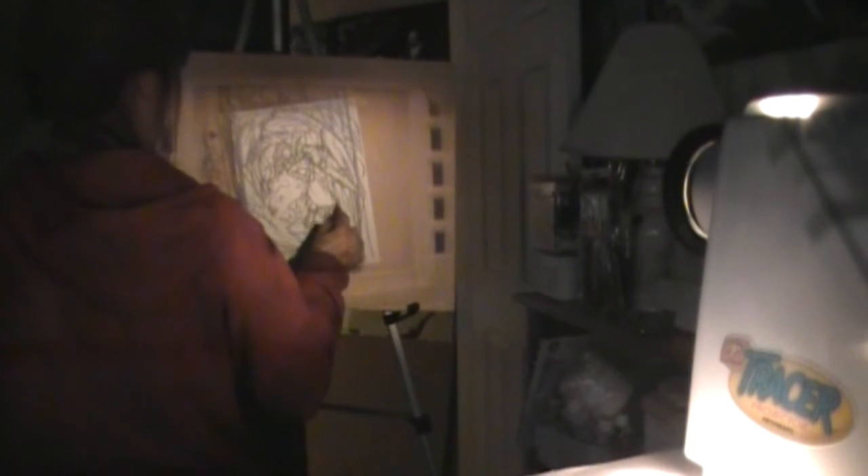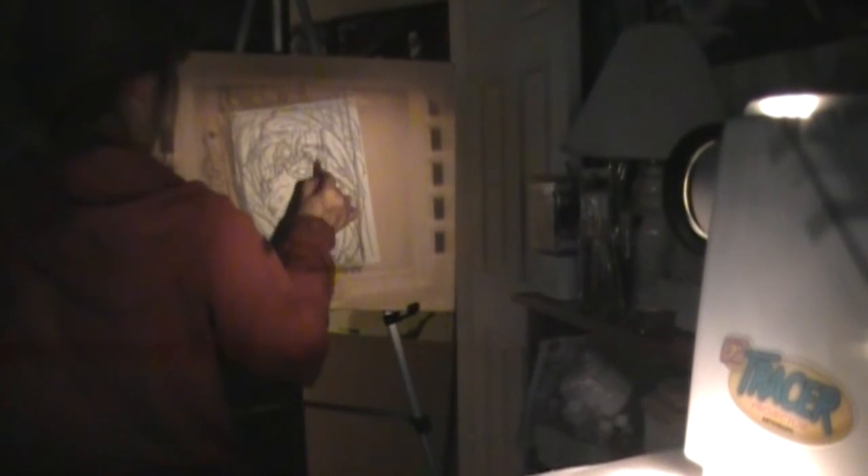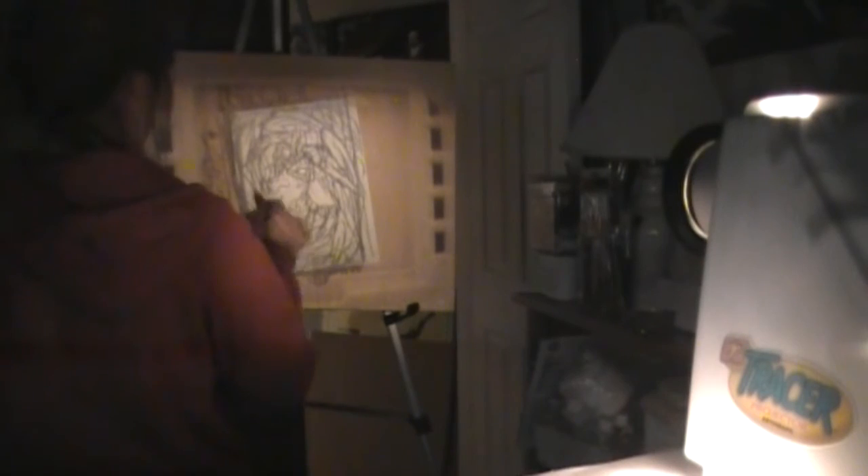Some people take their sketch and trace it onto a whole different paper, but I'm too lazy to do that. I think I'd miss details that I want, so I just draw on top of my pencils. I've never had a problem with it, so I'm going to continue to do so.